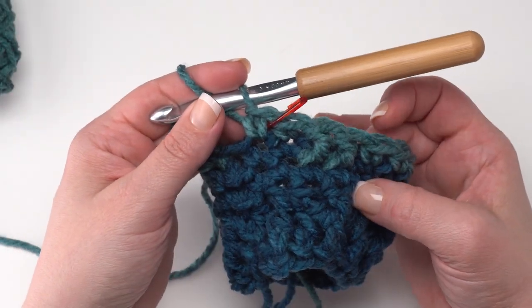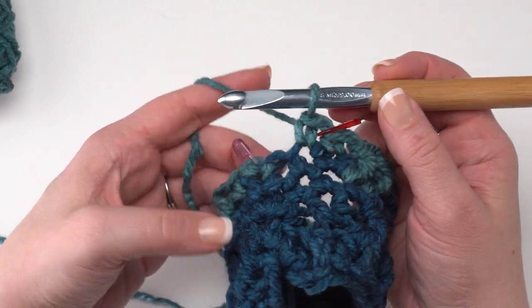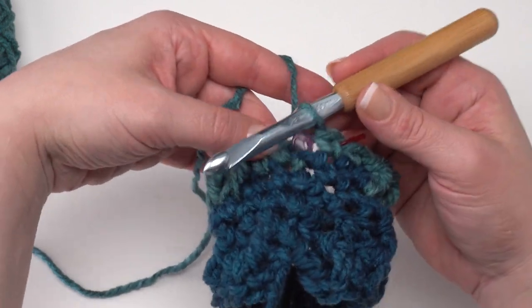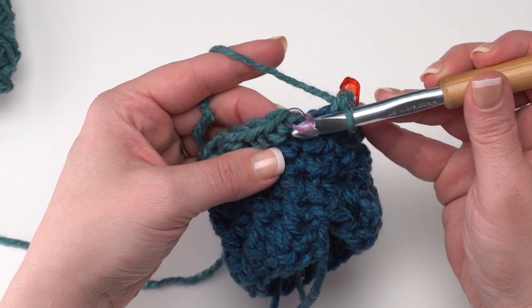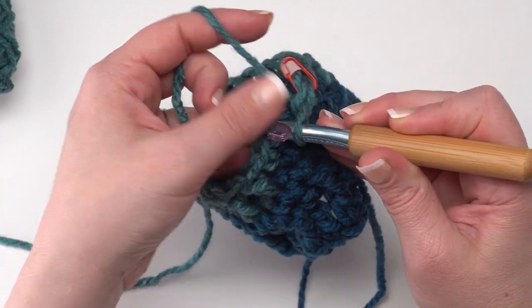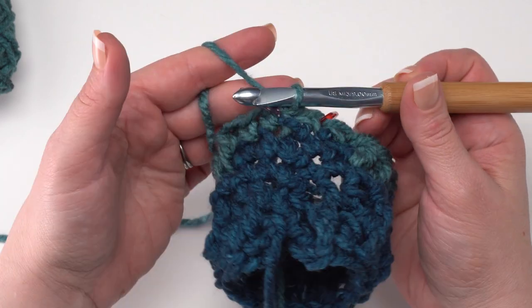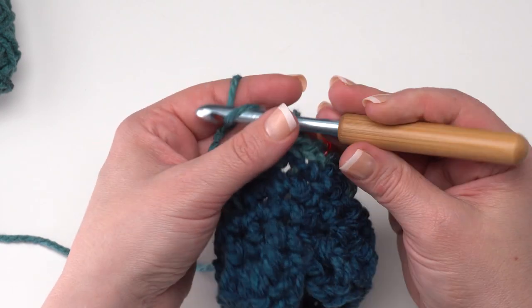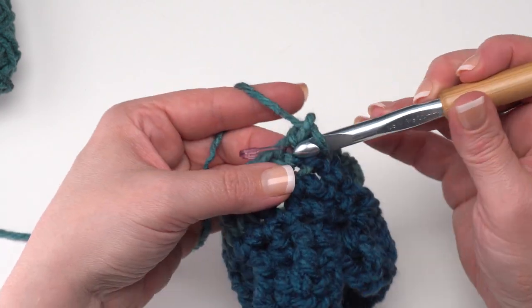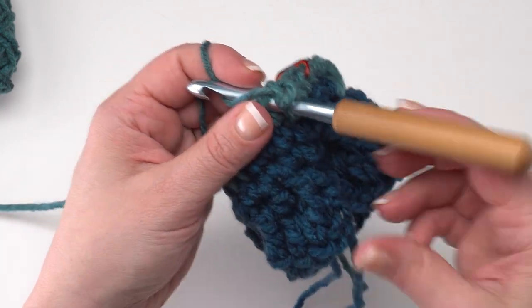Here at the end of round five, I finished with a single crochet in each of those last two stitches. Combined with those first two, we're back to having four single crochets between the post stitches — that's the division of the pattern we want for this round. Join with a slip stitch. For round six, do the same as round three: chain one and simply single crochet in each stitch around.